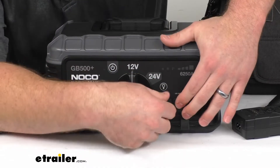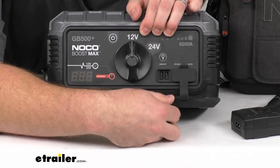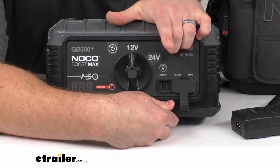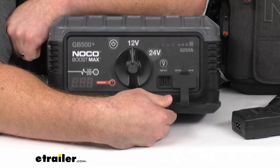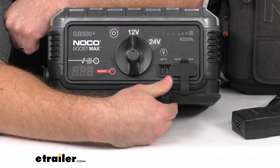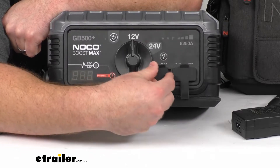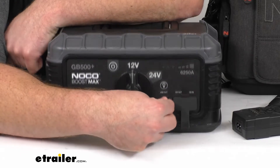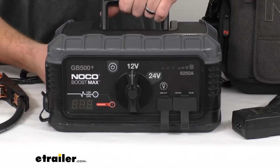Our next little flap gives us access to our two USB ports — those are 2.1-amp USB ports. So it's going to allow us to charge up our smartphones, headphones, tablets, or portable speakers. Anything that plugs into a USB should work there and do a good job of getting that charged up so we can make phone calls in an emergency situation.